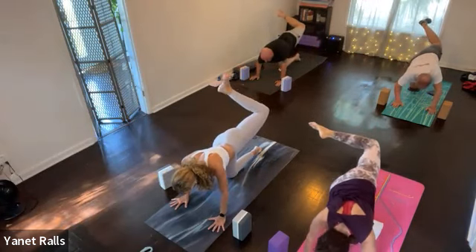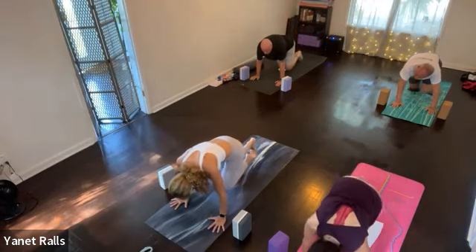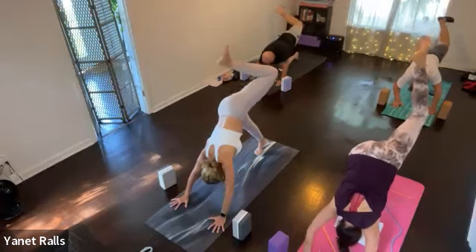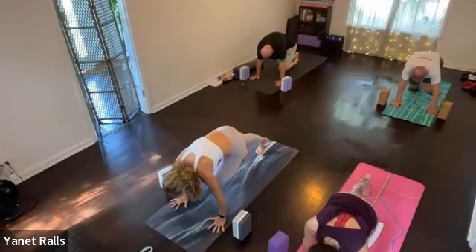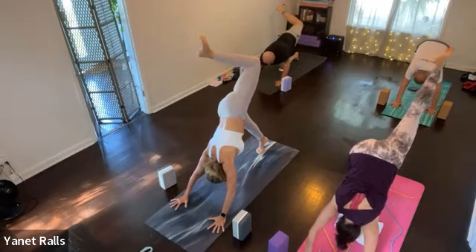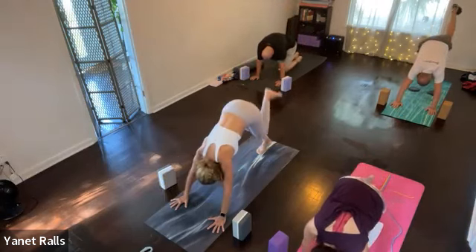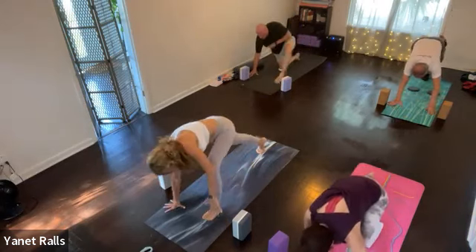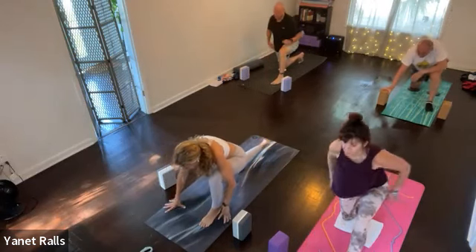Inhale here. Exhale, knee pulls in. Do it three more times like that, or with your right knee off the mat. Inhale, exhale. Two more times. Inhale, exhale. One more time. Inhale. This time you exhale, step the foot forward. Take your right knee, bring it to the floor. Untuck the back foot, bring your arms up.